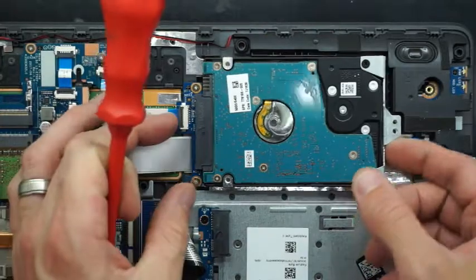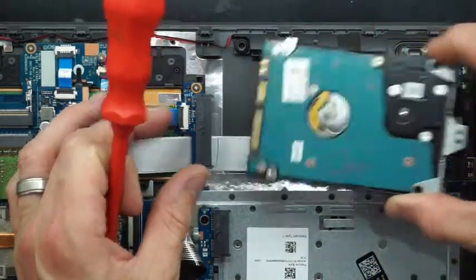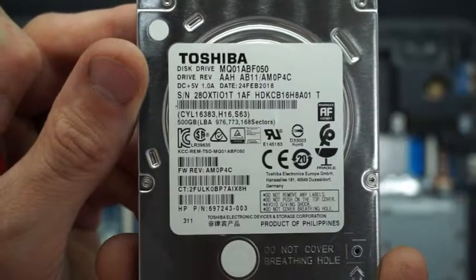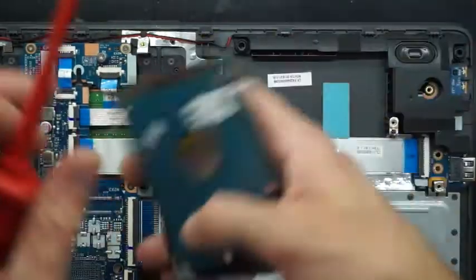So I should be able to take that out and from there lift up and wiggle back the drive. So we have Toshiba, 500GB. Now proceed to swap it over.